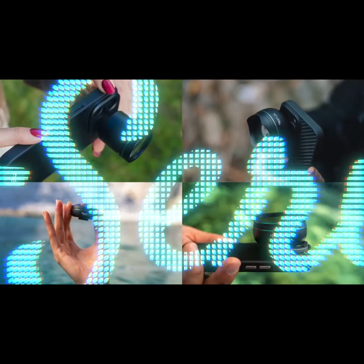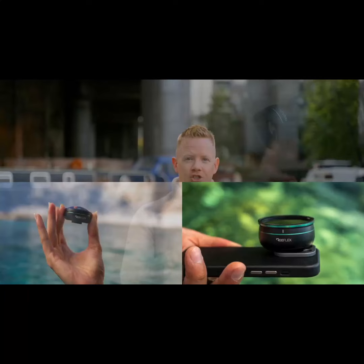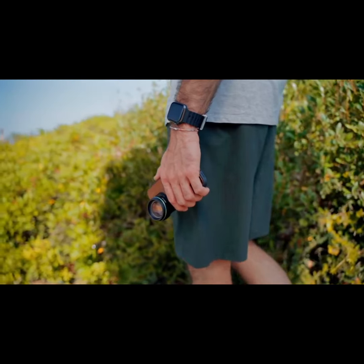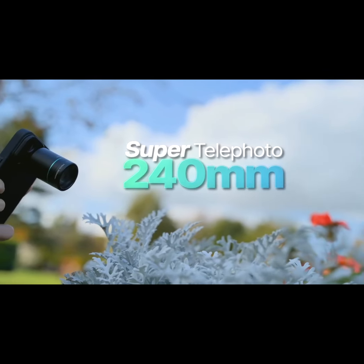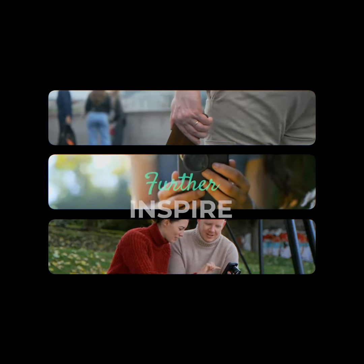The super telephoto joins our current G-Series lens collection. And since they were launched last year, I've watched hundreds of mobile photographers capture thousands of stunning images with them. I can't wait to see how they take their mobile photography to the next level with the super telephoto. So let's explore, create, and inspire further than ever before.